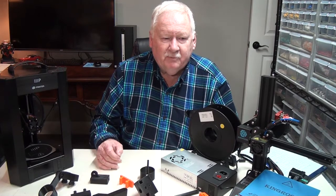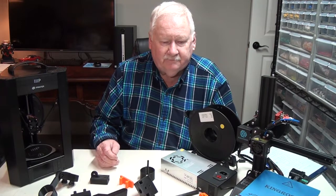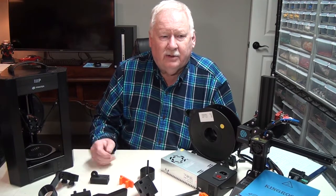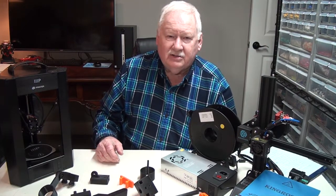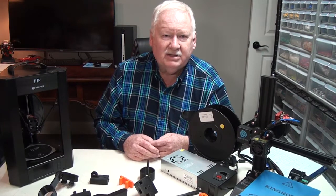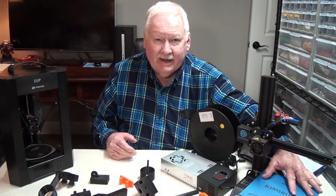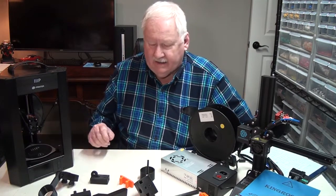I have several other printers to choose from — Anet printers, Ender 3, some from Getex, Troxy — just a lot of different types and sizes. I think my largest is 330 by 330 millimeters, where this one is only 180 by 180, and this one is 110 millimeters diameter.